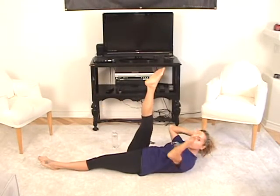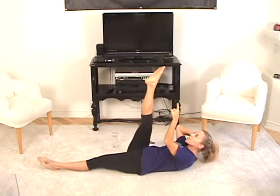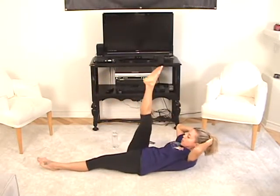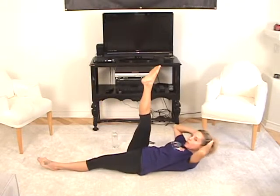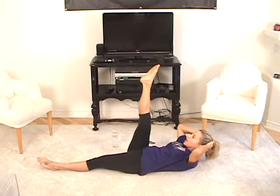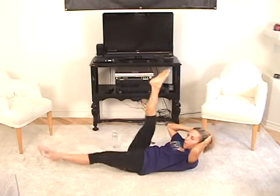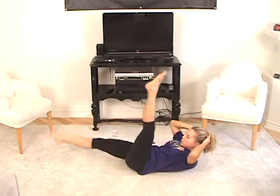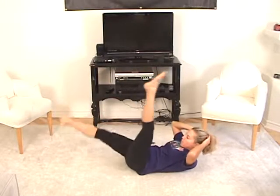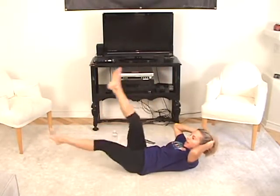Now we're going to reverse — go the other way. Around and up, around. Draw that circle on the ceiling — around and up, around and up, around and up. Three more — around and up, two more and up, and up. Now leave the leg up in the air and scissor switch your legs. Scissor — one and one, and two and two. Squeeze and lift and squeeze and lift, and in and in, pull and pull. Squeeze tummy in — two and one, and rest.